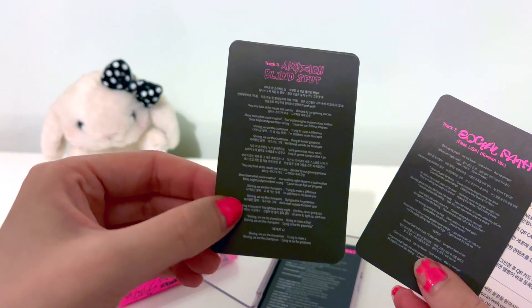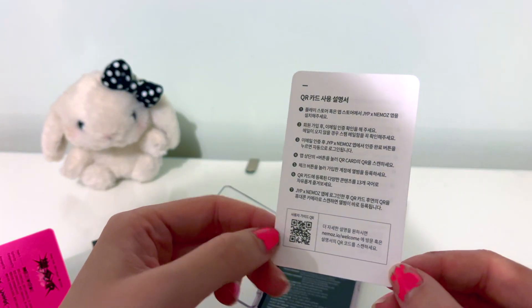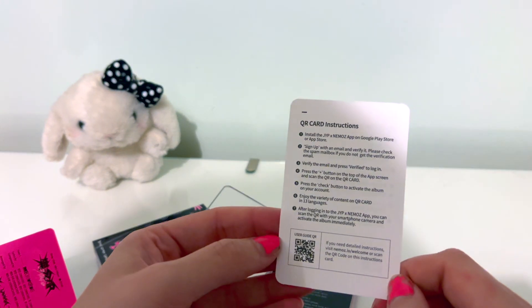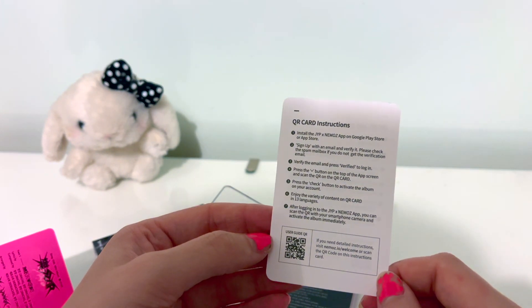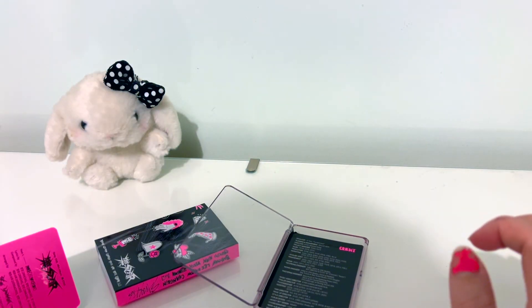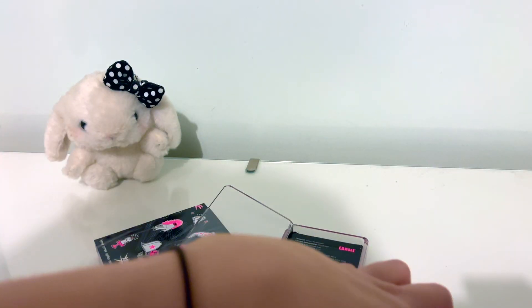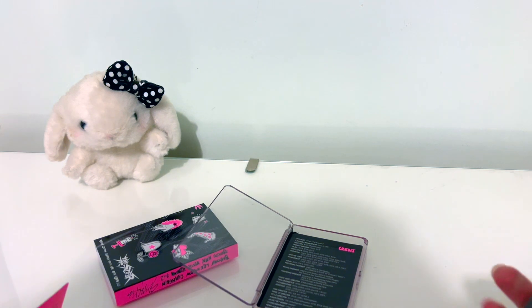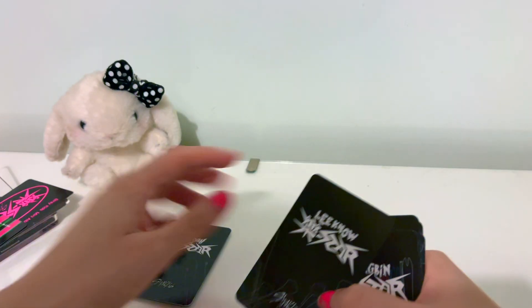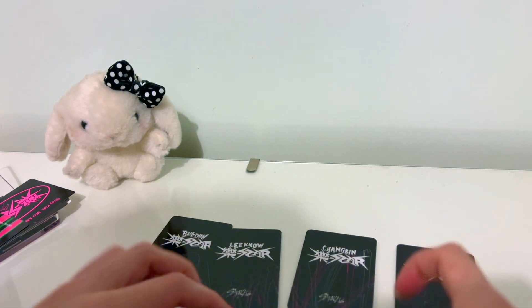That's very cool. So then let me get Blind Spot, Leave, Social Path, La La La. And then I guess this tells you how to use the QR code — very cool, very very cool, that is so exciting. So let's see what the Stray Kids logo looks like and figure out how this lines up. I'm assuming it's four here and then four along the bottom.